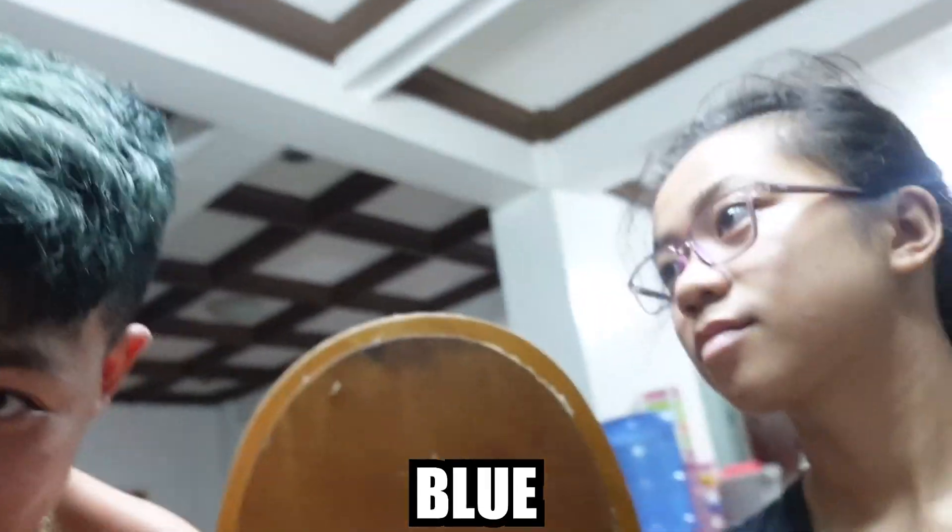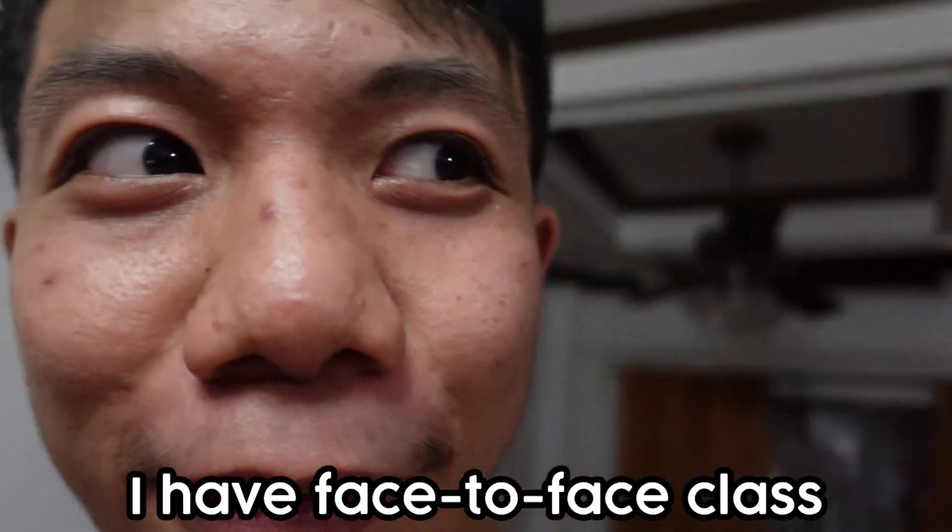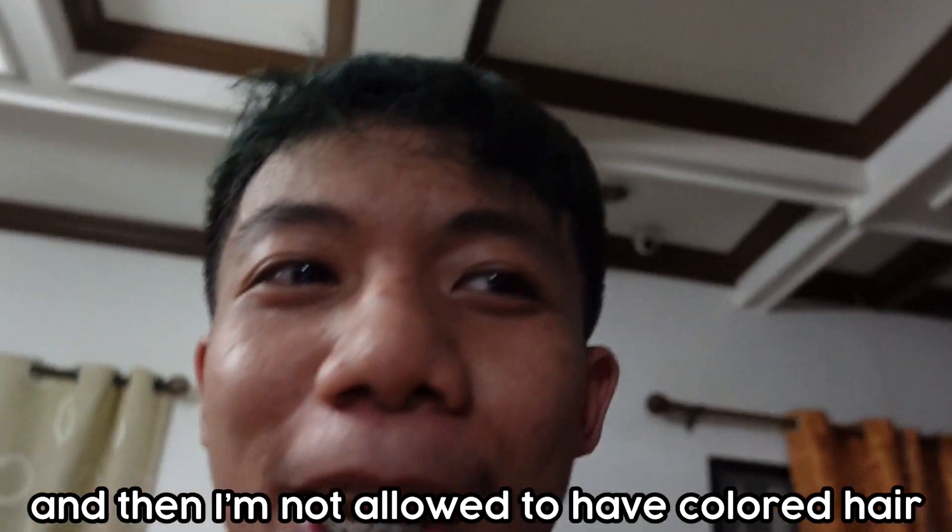This is our unboxing! So hello guys, welcome back to my vlog. As you can see, my hair is clearly green or blue — green, blue, whatever. I have face-to-face class and I'm not allowed to have colored hair, so I have my sister here to help me color my hair.